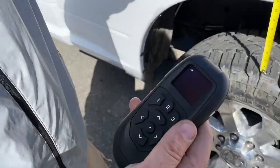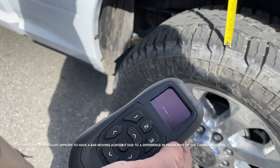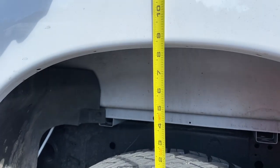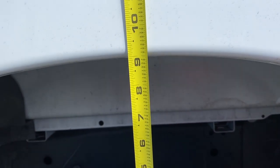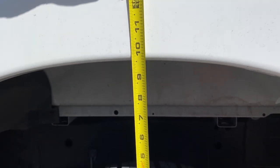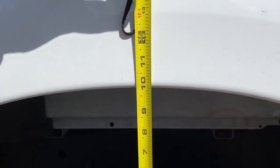Let me show you the handy-dandy controller. There's 18 PSI right now — let's watch it go up. That's 30... 70 PSI! 70 PSI to get it back to about ten inches.